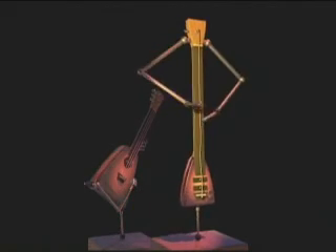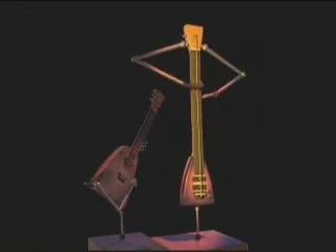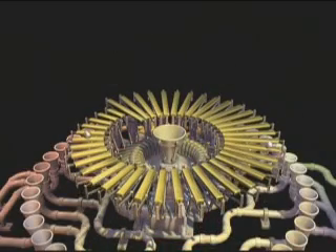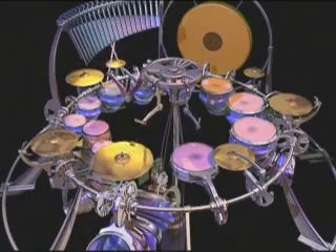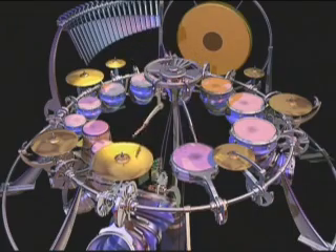I like the part of when we first prototype an individual instrument and we're just rendering the initial tests of it. We actually have some of this stuff on the bonus material of the DVDs where you just see these individual instruments by themselves on a black background with nothing else. That's actually my favorite part — just to watch one instrument playing by itself with no other distraction, no fancy camera moves and lighting. And if that instrument by itself is interesting enough to sit there and watch in a loop playing over and over, then I know that we're onto something that's cool.